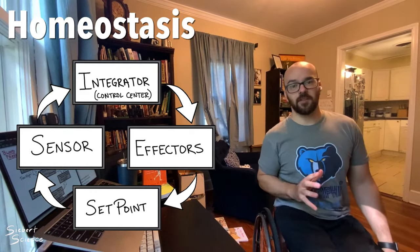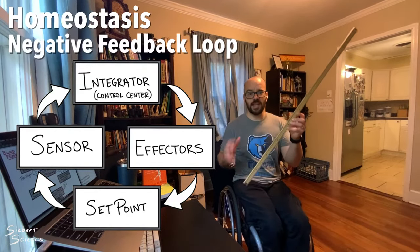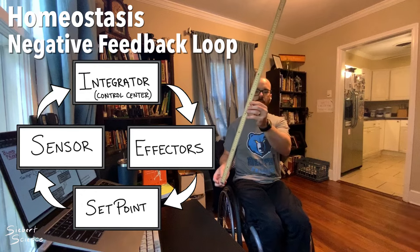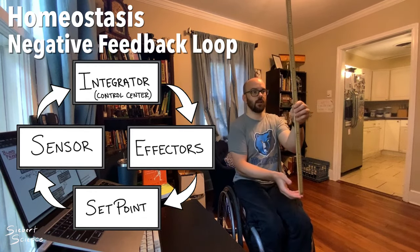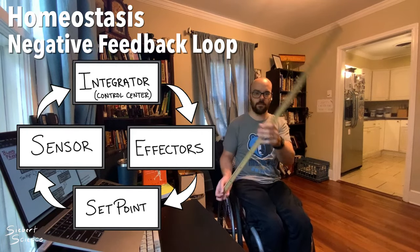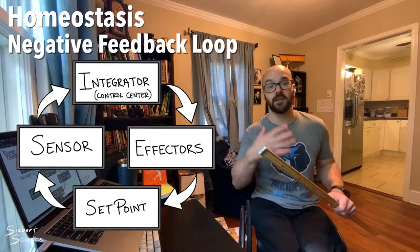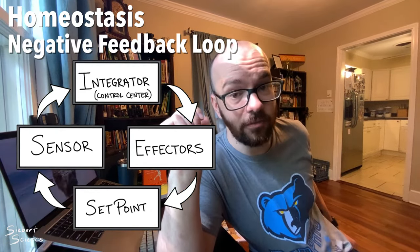Any homeostasis process in the body follows this set of steps. We call this whole process a negative feedback loop. The reason it's negative is because we're always making an opposite change from where the condition currently is — if it's leaning too far one way, we make a change in the opposite direction to correct it. Now let's head to the whiteboard and look at two examples of how the body actually uses homeostasis to keep internal conditions the same and keep us alive.